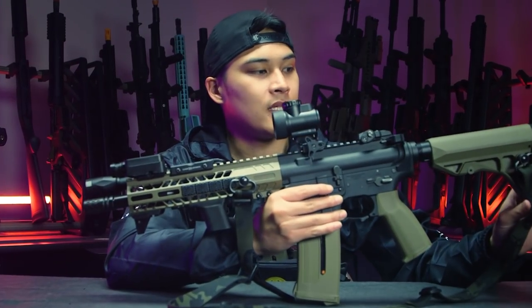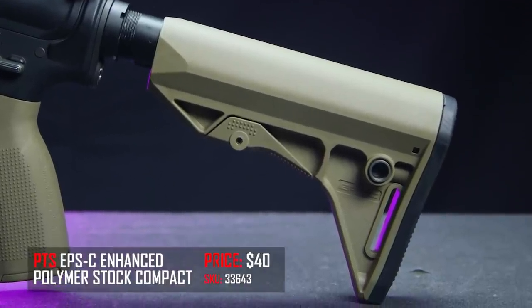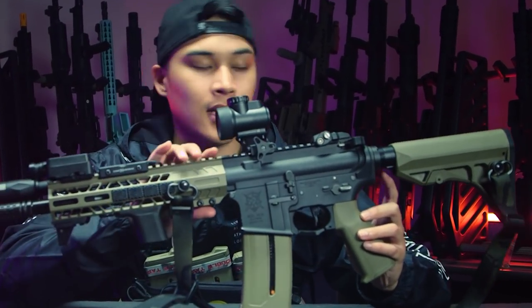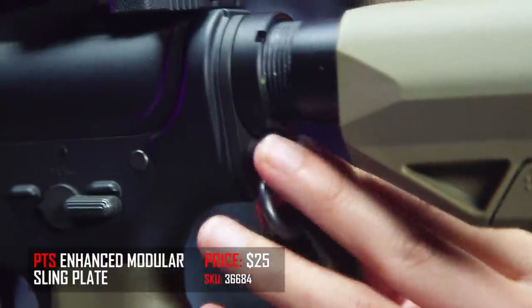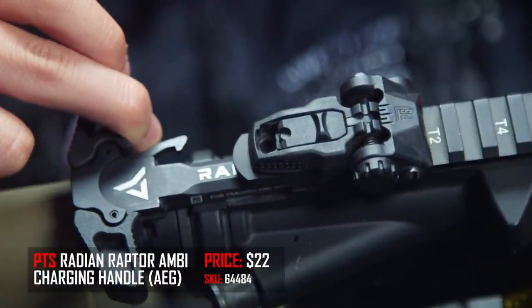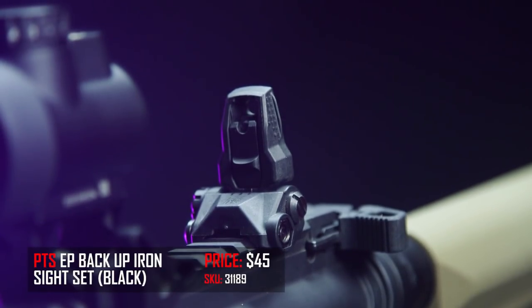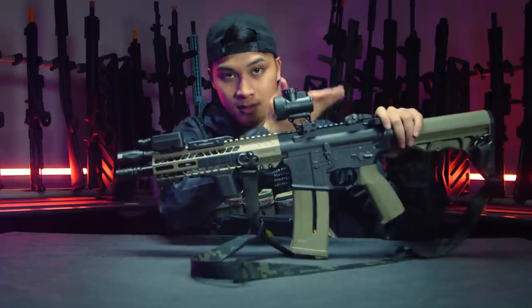This is the PTS EPS stock in tan. Really like it — it's really slim, minimal, very clean look. Moving forward, I do have the PTS Enhanced Quick QD mount for the rear plate right here, which is very useful if I want to move my QD mount a little bit closer and off the stock. I also have the Radian Charging Handle by PTS for AEG specifically, and a PTS Rear and Front Sight.